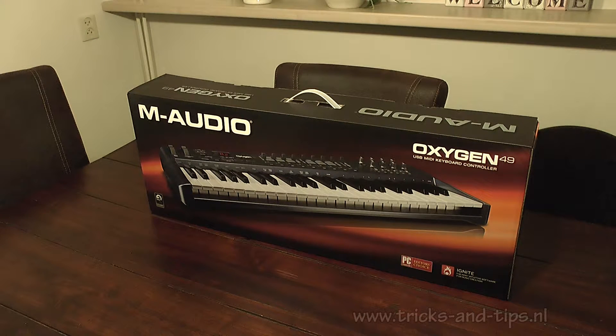Hello there and welcome to my review of the M-Audio Oxygen 49. First, let's take a look at what's inside the box.